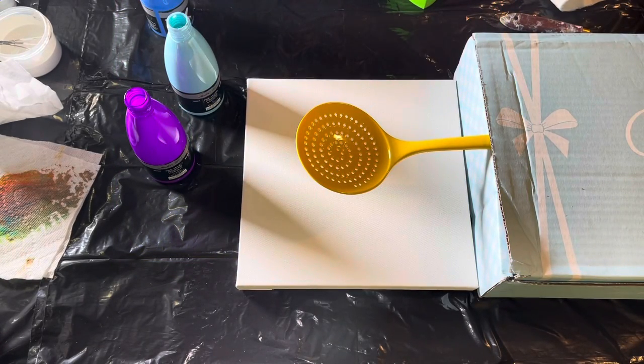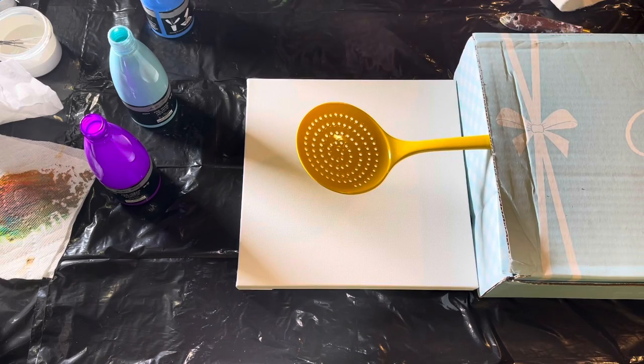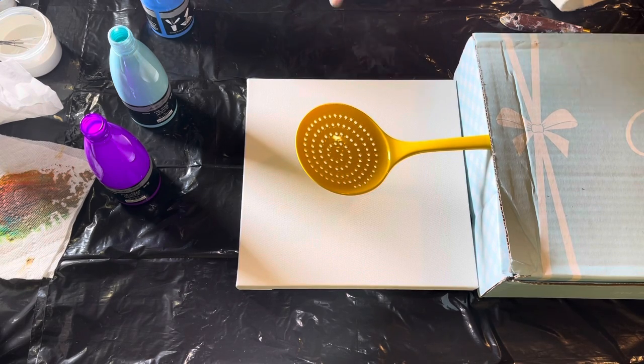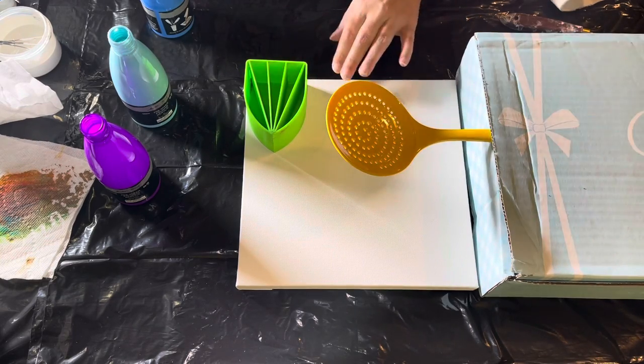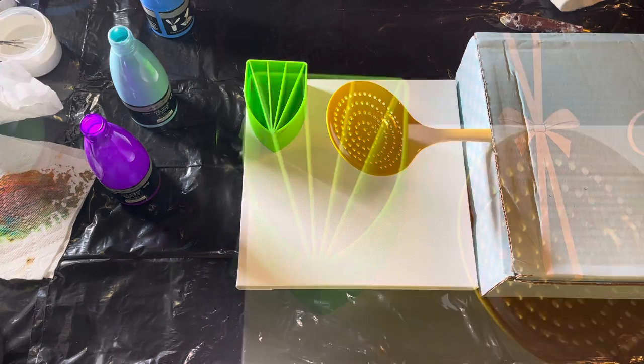Hi friends, it's Amanda, welcome back. The lighting is not good right now because I have these paint bottles blocking. I really enjoyed how the last one came out with this ladle, so I'm going to do another one in a split cup, pour over the ladle, put it on my lazy susan, and spin to see what we get. The colors were just a little bit off last time, so I'm going to use some different colors. I'll tell you the colors and then add music for the rest.